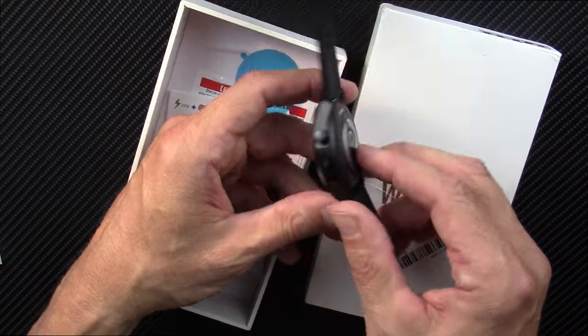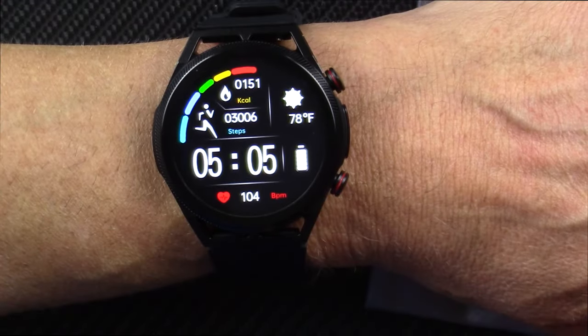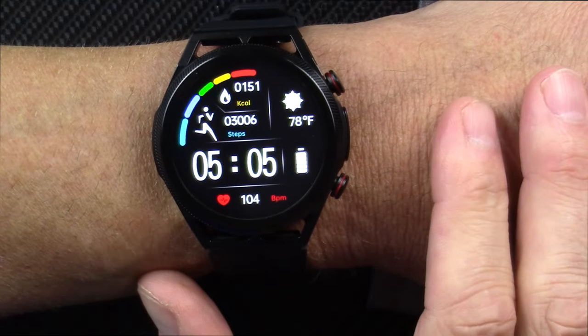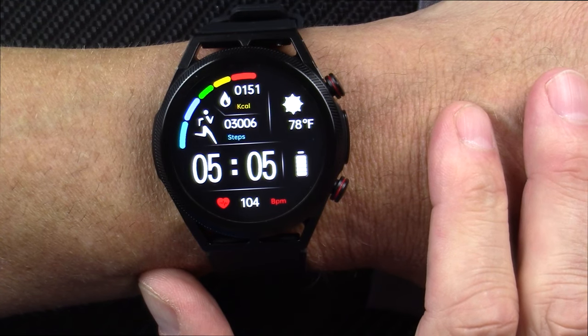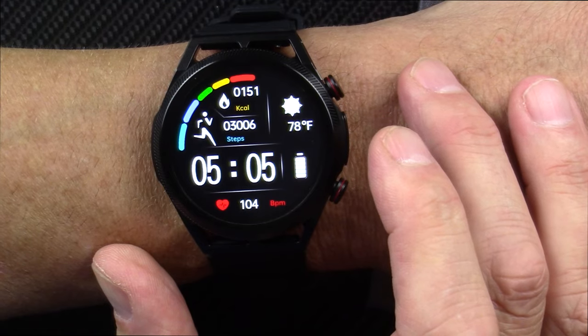I'm going to go charge it up, wear it several days, and then come back with my full, fair, and honest review. Here I am back with the watch and I believe this thing is a beauty. I like the looks of it — it's very comfortable on my wrist and very comfortable to sleep with. Not all smartwatches can make that claim.